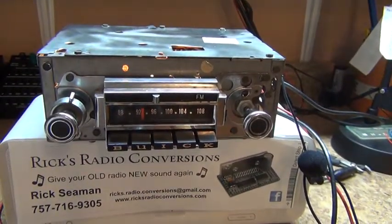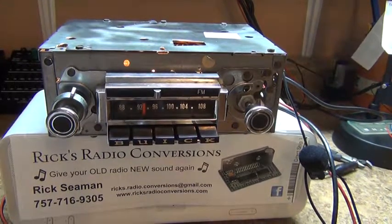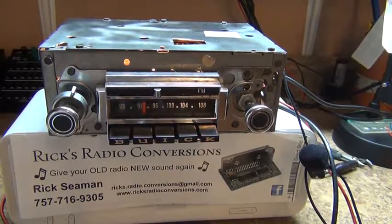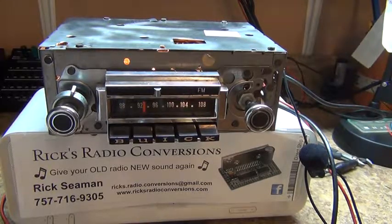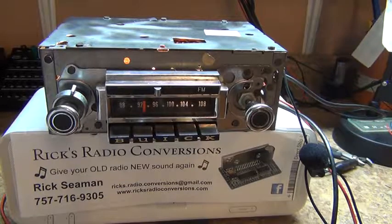Welcome back to Rick's Radio Conversions. Today we have Greg's 1966 Buick Wildcat AM-FM radio that has been converted to AM-FM, AUX input, Bluetooth, and USB, along with 5 pre-outs.